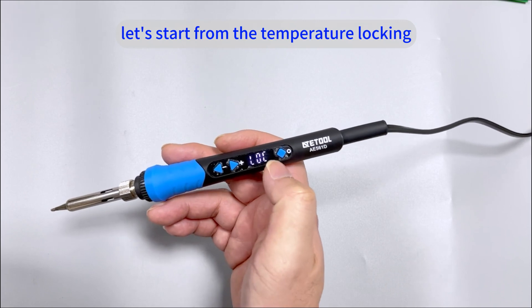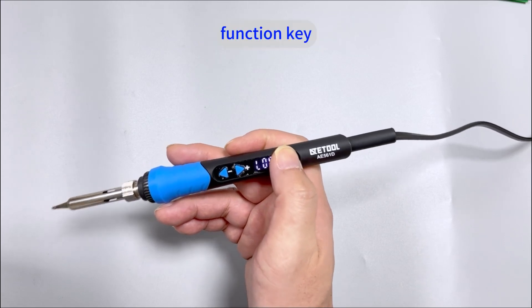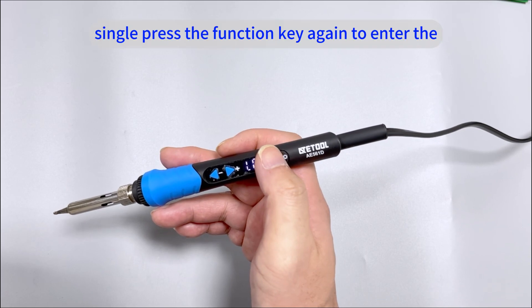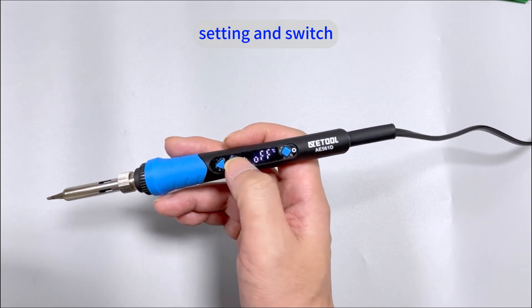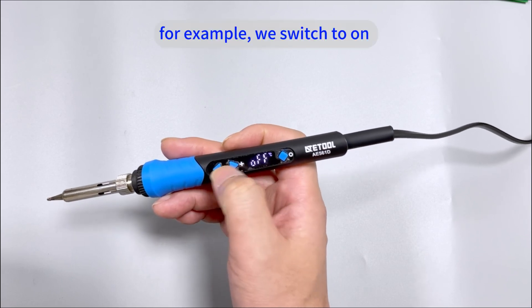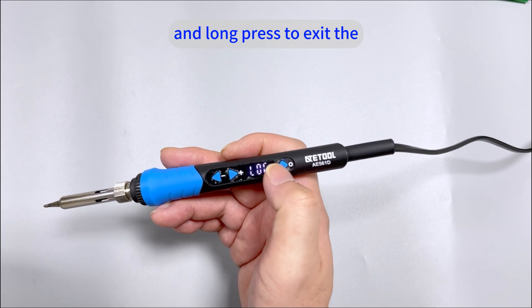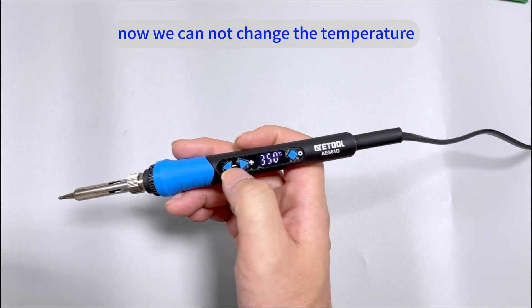Let's start from the temperature locking. We long press the function key and the LED display shows LOC, meaning locking. Then single press the function key again to enter the setting and switch from OFF to ON. For example, we switch to ON and then single press the function key to save, and long press to exit the parameter settings. Now we cannot change the temperature.